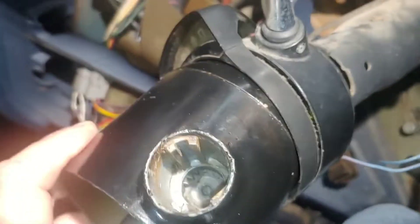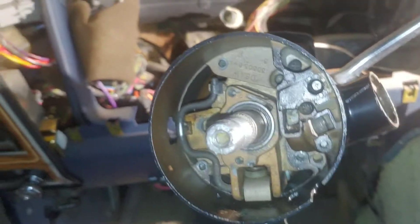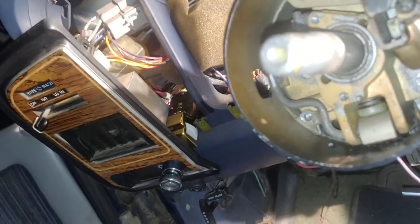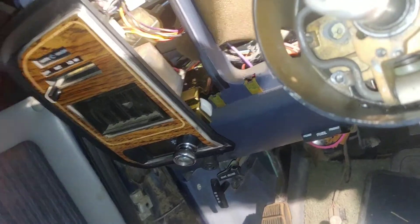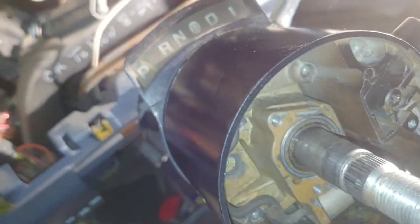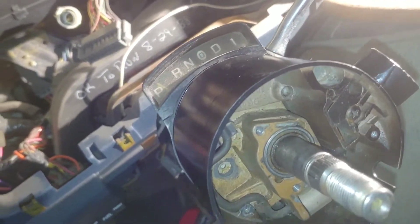Honestly, it wouldn't have done me much good to video putting this thing back together because I had to refer to the disassembly video in order to be able to put it back together. It's just so much tricky stuff going on. I know that sounds kind of crazy, but it is — a lot of tricky stuff going on in here.